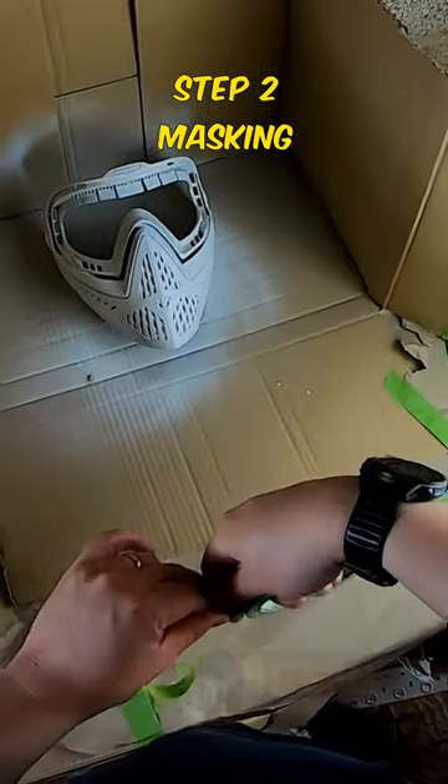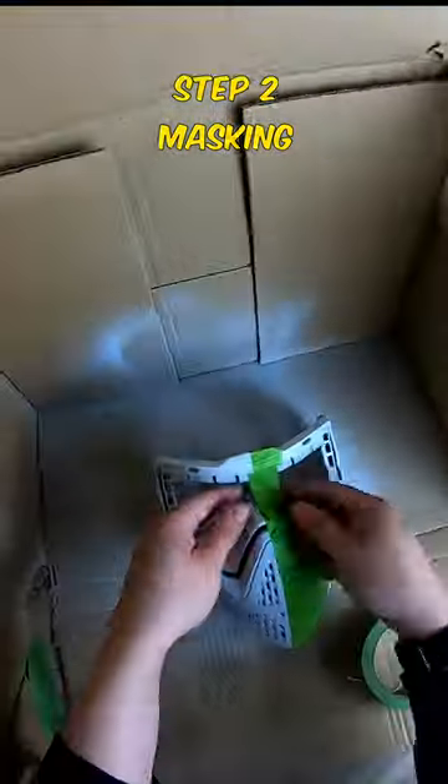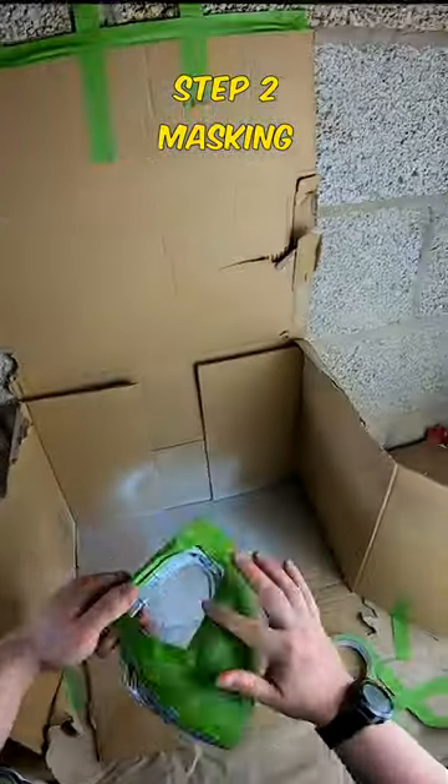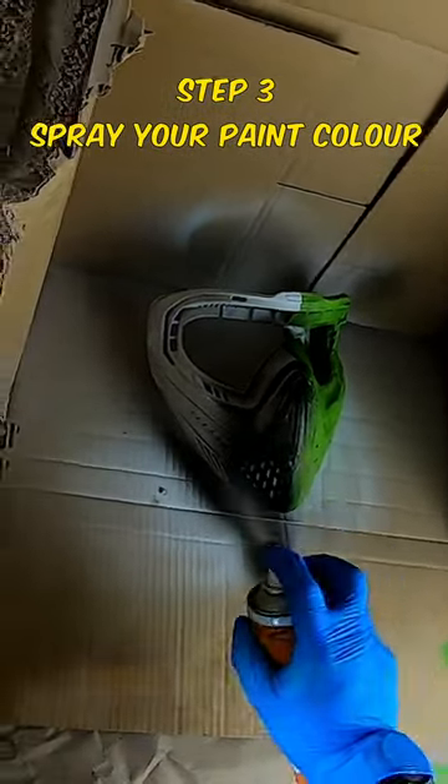Next, use masking tape to mask up your paint or mask. This is to protect the mask from any overspray. Then spray your choice of paint color on the mask, leaving it to dry for one hour between coats.